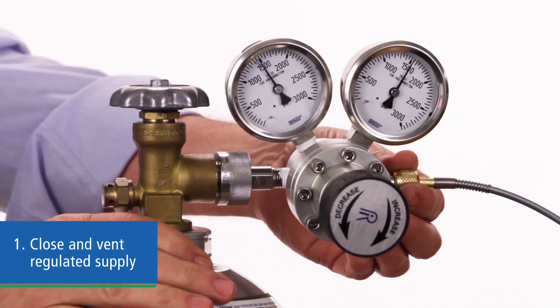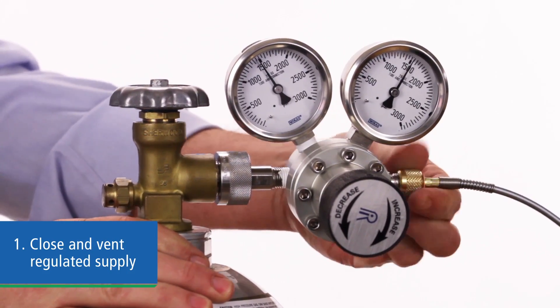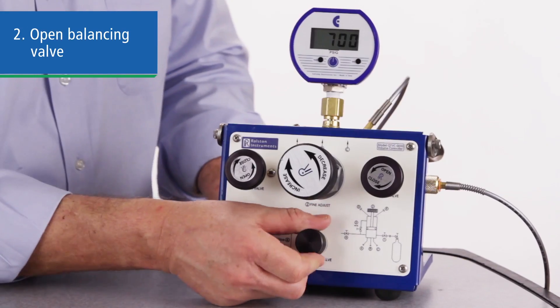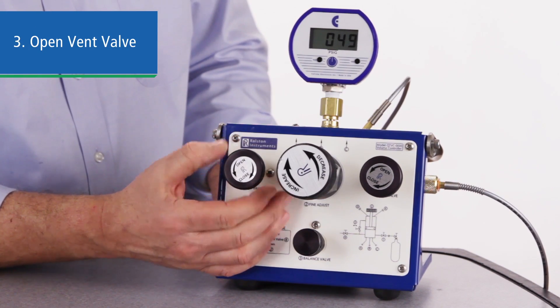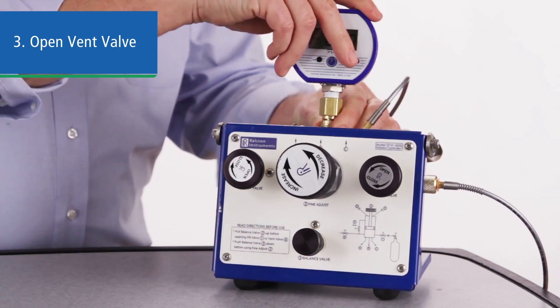Once you've completed all your tests, here's how to shut down your QTVC. Turn off your supply and vent it. Open the balancing valve to equalize the pressure on the adjustment piston. Then open the vent valve, which depressurizes both sides of the volume controller since the balancing valve is open.